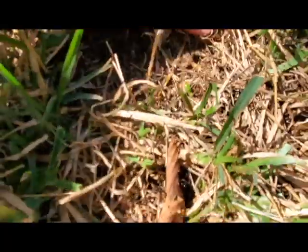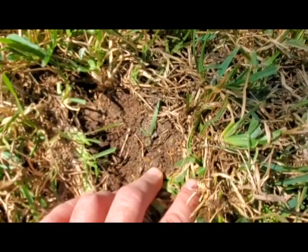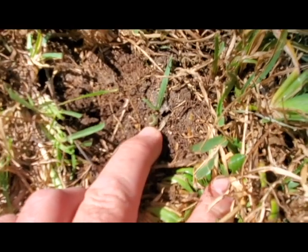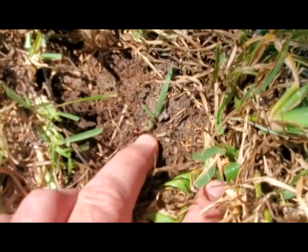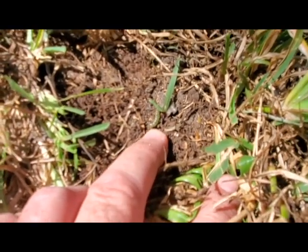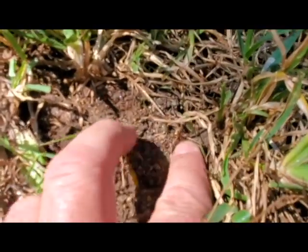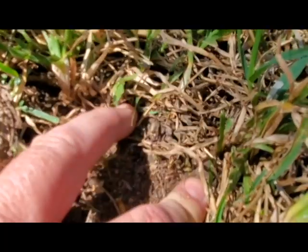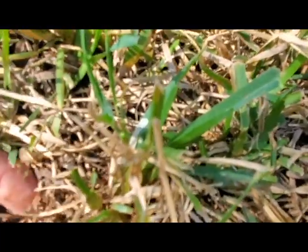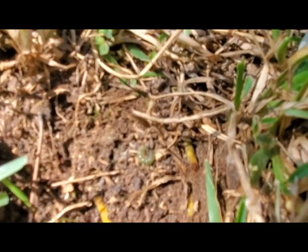They're more active at nighttime, so keep looking. Here we have pay dirt — a very young instar, a very small caterpillar. That's the sod worm, that's the early stage. He's actually bigger than I thought — he was just playing possum. You can see how difficult it is to spot them as he's going to curl up like that. Let's give him a second and see what he does.